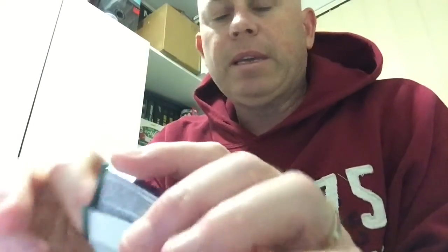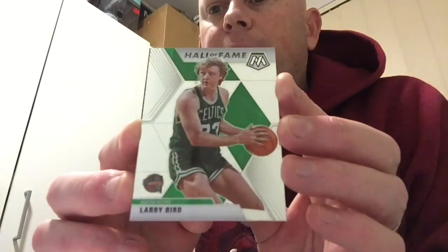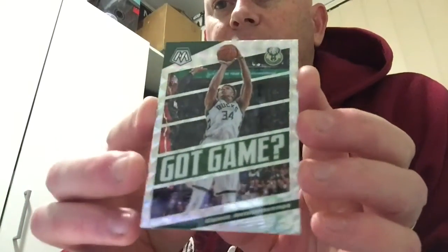Second and last of the Mosaic packs, and then we'll get into the pink prism. I will do a little presentation at the end of all the cards I hit as I usually do. We've got one of those inserts in a prism in this pack — a silver prism. No rookie. It's none other than Larry Bird, Hall of Fame — that would have been nice in a silver prism. Larry Bird, one of my favourite players along with Jordan. And the insert is very nice — Giannis Antetokounmpo, Got Game, silver prism. That's a nice hit. Very happy with that one.